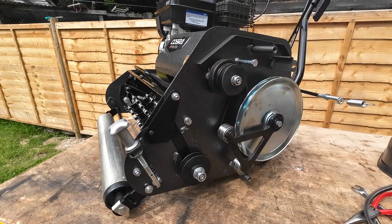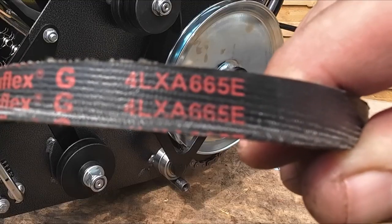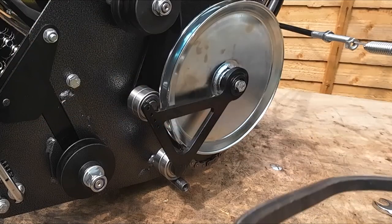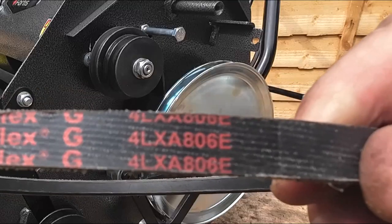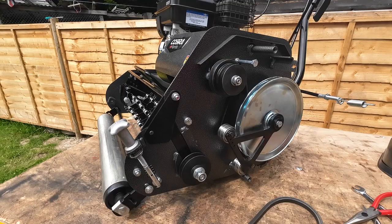Your belt numbers: for your cylinder belt it's a 4LX A665E, and for your drive belt it's a 4LX A806E. They're actually two different types.